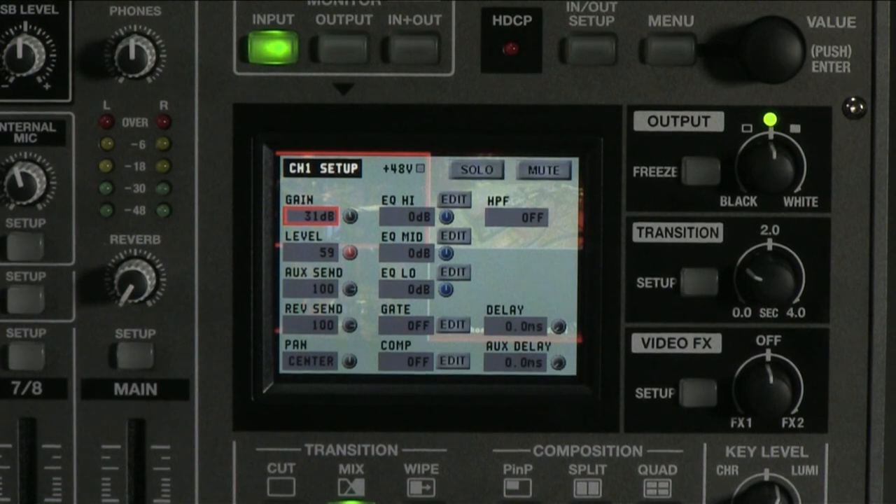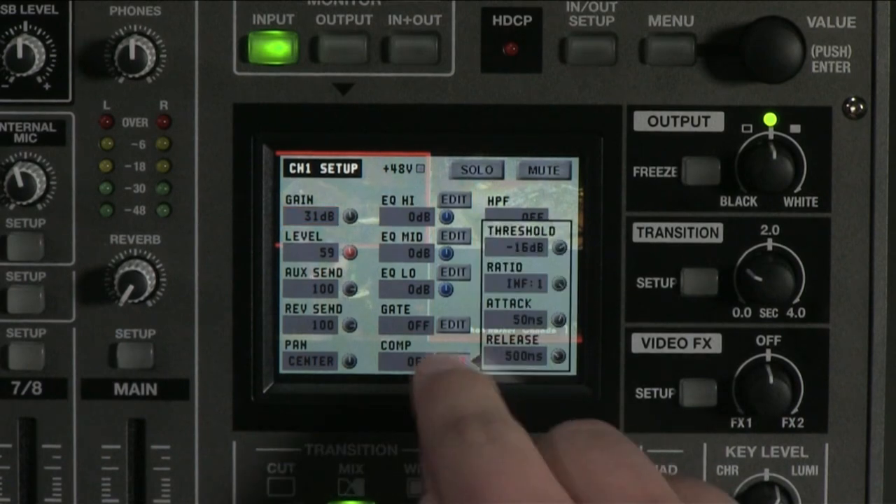Continuing on with the setup menu, notice that there are solo and mute options at the top of the screen. There's a high pass filter and delay options at the bottom. Delay options can help with lip sync when using other devices that create latency in the video. Notice also on the menu that there are edit buttons — press these to get even further control of the parameter.